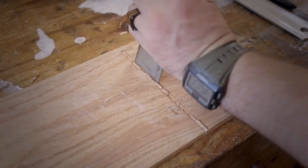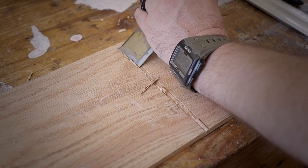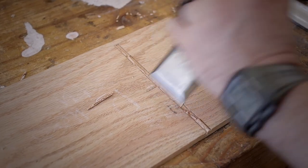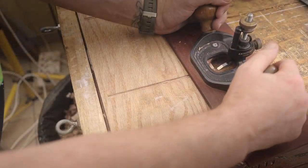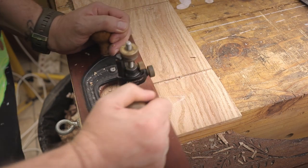Once that is done I'm making grooves inside the panels themselves. These will house the side panels for the speaker compartments as well as the Bluetooth compartment. Once again I'm using the router plane to get a consistent depth with all the pieces.